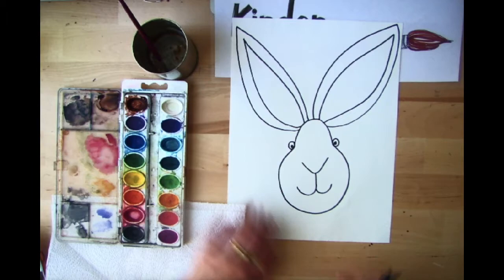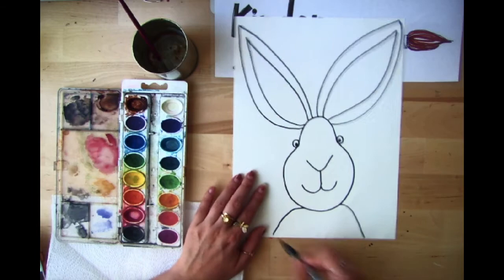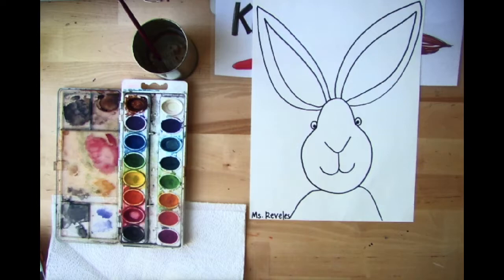Now we have our bunny's ears! Last, we want to draw the body of our bunny. Since our bunny is very close to the bottom of our page, we just want to give it some shoulders. Don't forget to sign your name at the bottom in the corner. Now look at our Katherine Rainer inspired bunny — now comes the fun part: the watercolors!